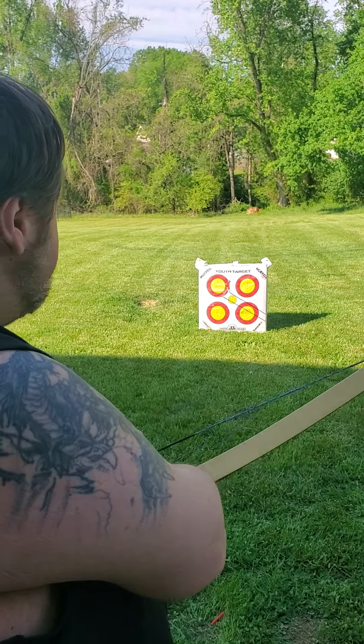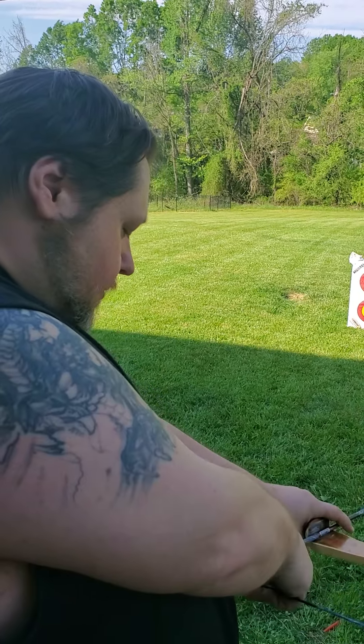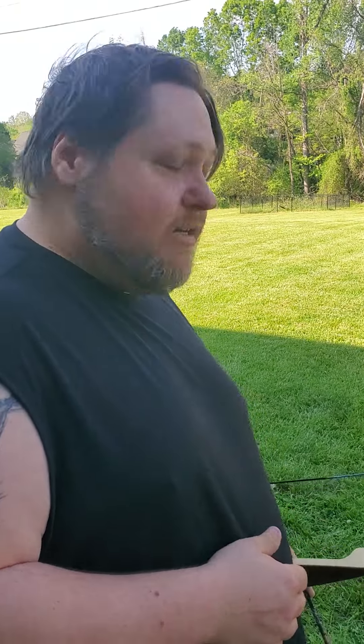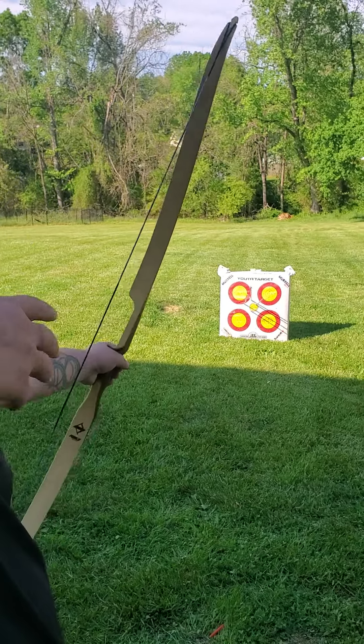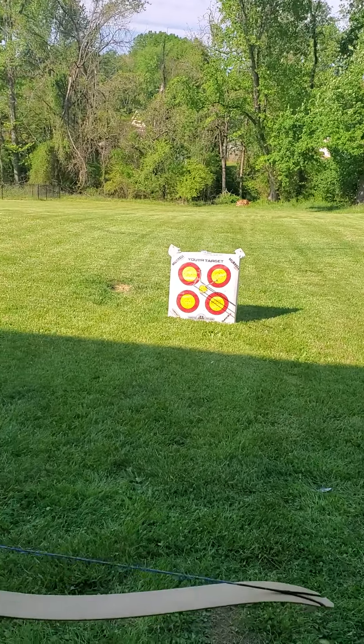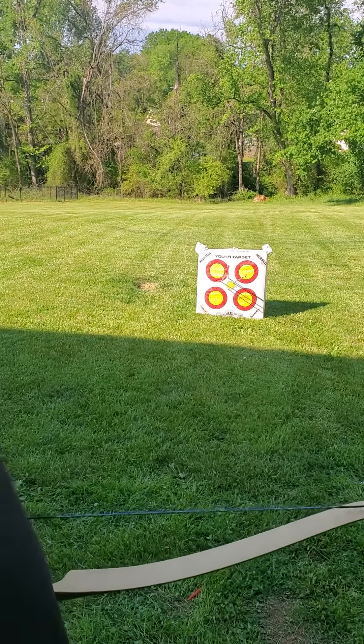When you're first starting out, it's better to work on grouping rather than actually hitting the bullseye. First you want to practice hitting the target consistently. Once you know you're hitting the target consistently at whatever range you're shooting at — we're here at about seven or eight yards — then you want to practice grouping: getting your shots as close together as possible. Once all your shots start getting that tight, now you can start shooting for pinpoint accuracy.